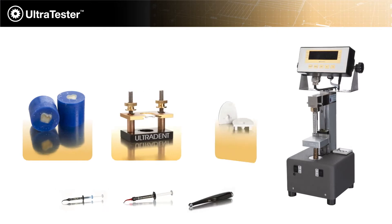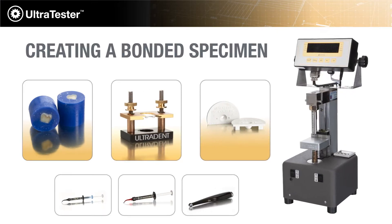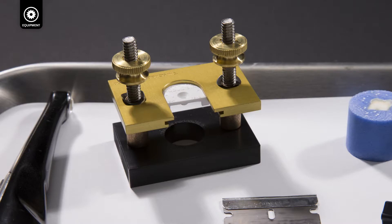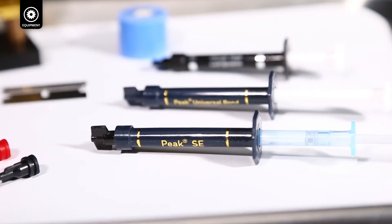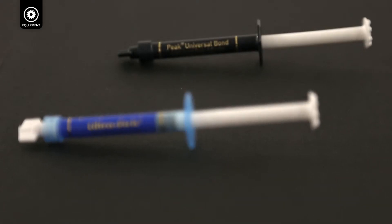In this video, you'll learn how to create a bonded specimen ready for bond strength testing. The steps you'll see in this video conform to the latest ISO standards for bond strength testing. We'll be demonstrating a self-etch technique using the Peak Universal adhesive system. If you prefer a total etch technique or a different adhesive system, follow the manufacturer's instructions.